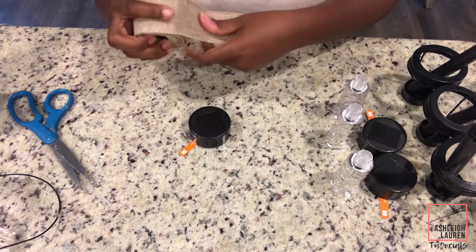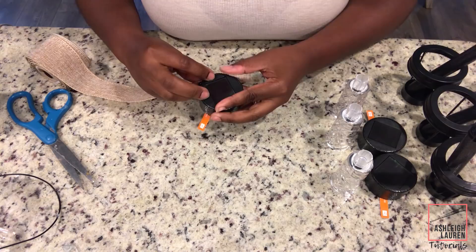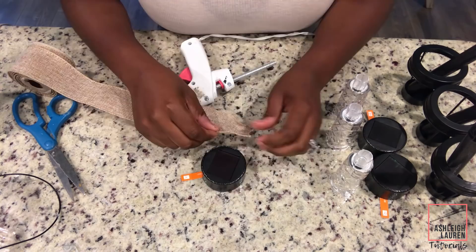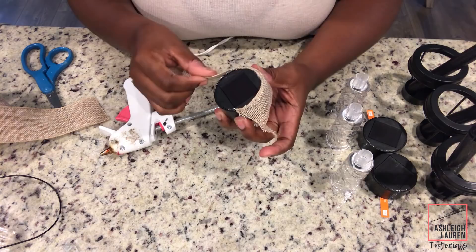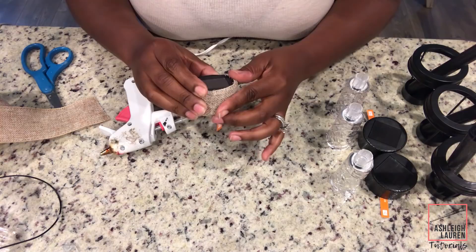The next step is taking my burlap ribbon and just wrapping it around the top portion of the solar light. I would definitely recommend using E6000 when you are doing this project if you're going to actually be using these outside. I'm just using my glue gun right now just to show you guys the process, but definitely use E6000 so you can make sure that they're very durable outside.